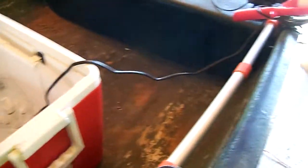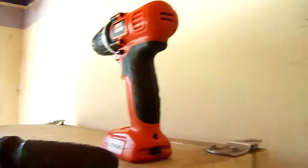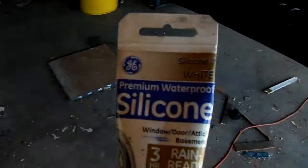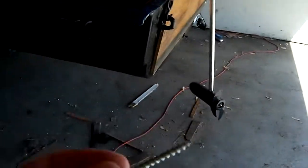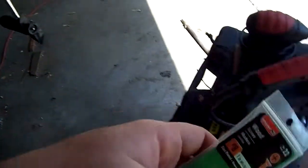I replaced the transom. Here are the basic tools I use: a sander, a jigsaw, a screw gun, and a little hand screwdriver that you can put attachments on. I didn't get marine grade silicone, but what I got is waterproof — it's basically the same thing. I used deck screws and also some wood screws. Here is my transducer for my Humminbird, and it's all siliconed so it's waterproofed.